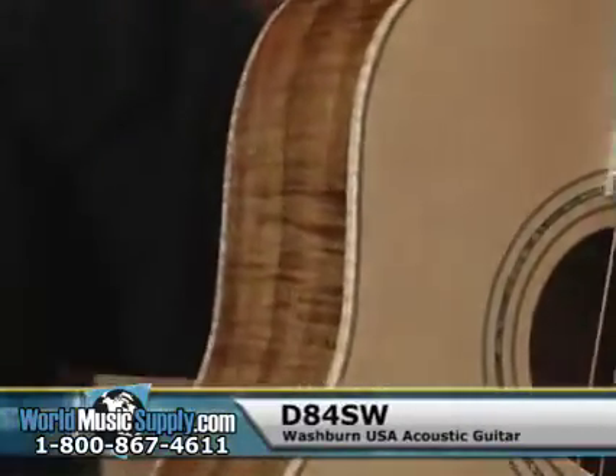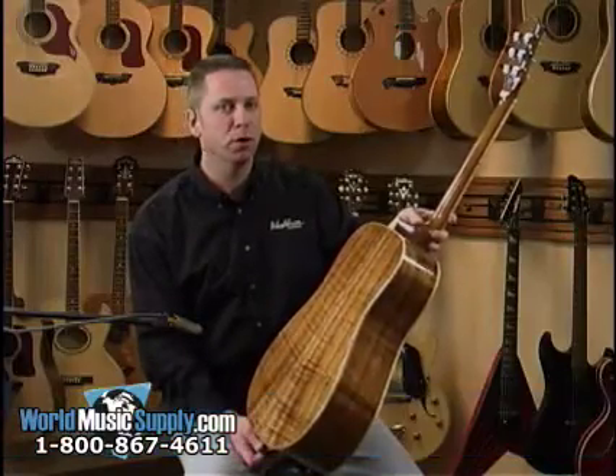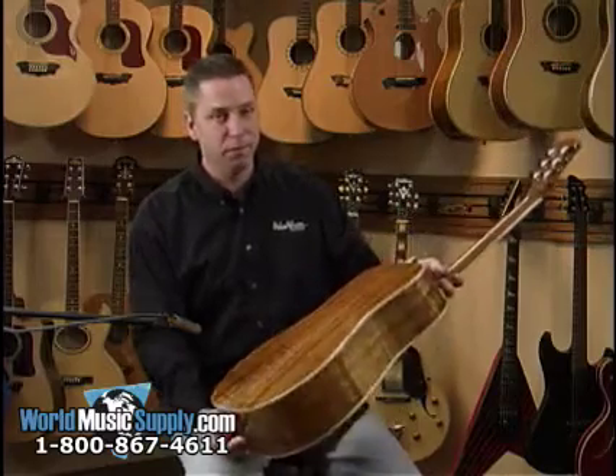This is a D84SW. It's from the Chicago series and it's made right here in our factory in Mundelein, which is a suburb of Chicago. 125 years of tradition built into every Washburn guitar, and you can tell by looking at this guitar that we know what we're doing.